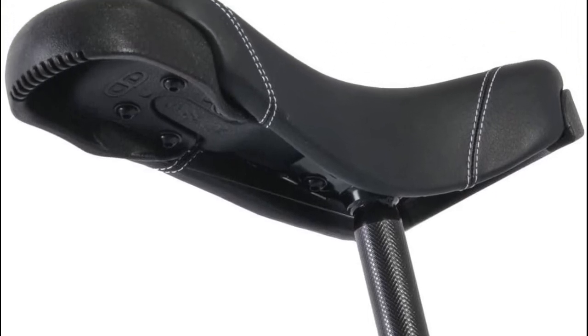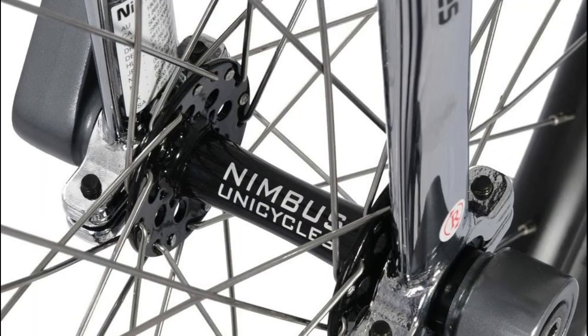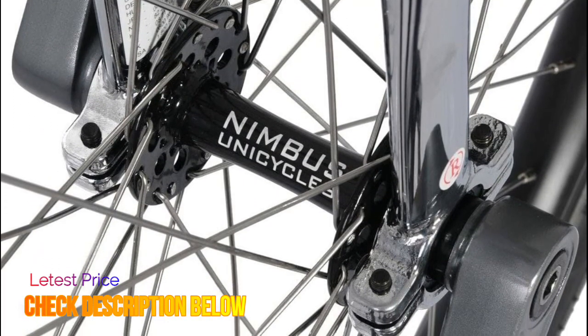Nimbus FS 24, 32-24-inch blue, 48-H, 32 mm wide, double wall, reinforced eyelets, aluminum.